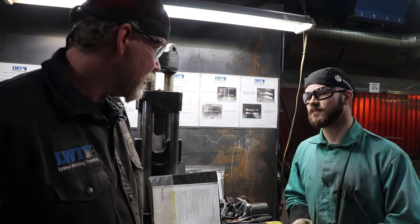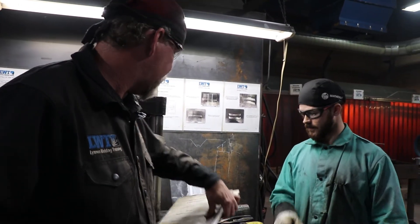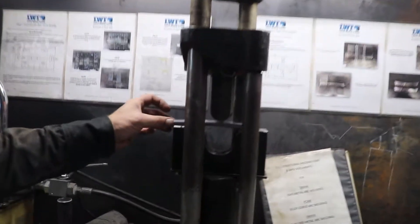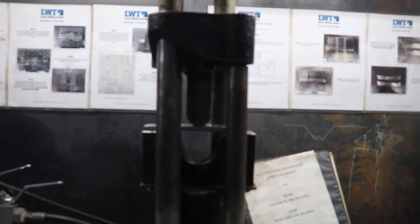Any questions? All right. Any preference which one we bend first? Let's do this one. You want to do the face first? All right. We're going for the face bend — we'll slide her in the D1.1 certified jig here.